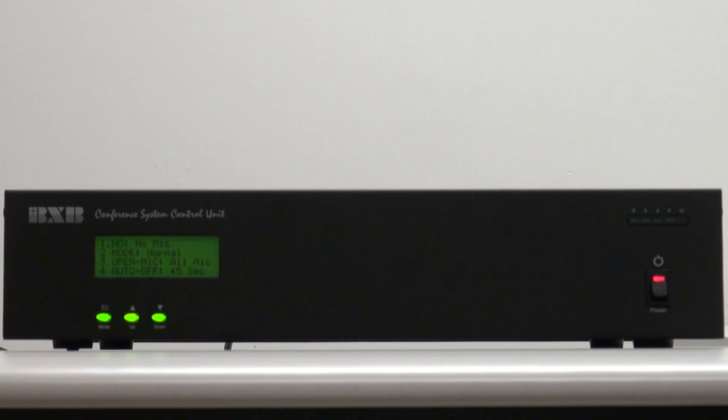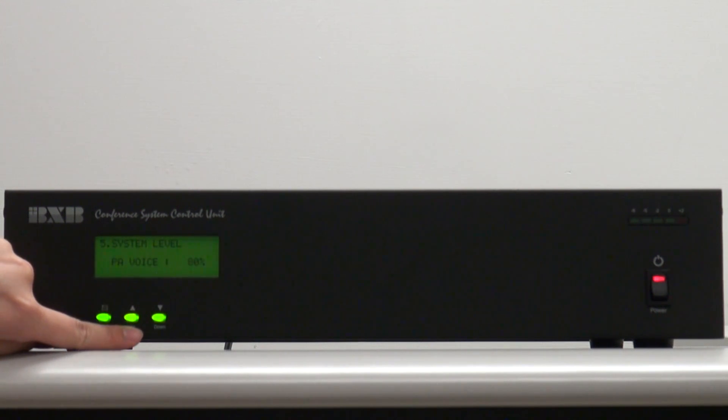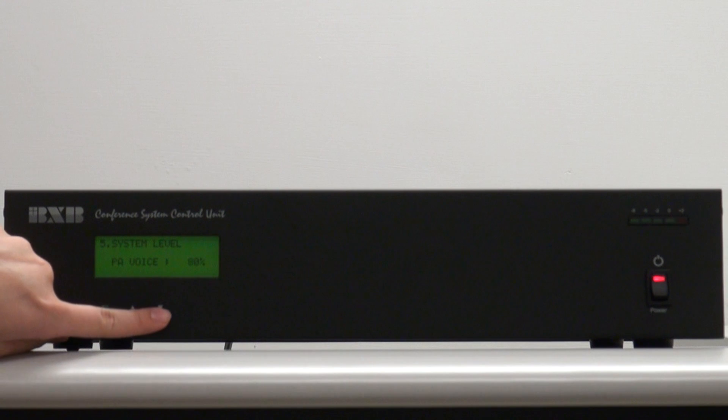I'm going to introduce you how to set the volume. Please press the mode button and move the dot to number 5 system level. And adjust the volume by the up and down button.